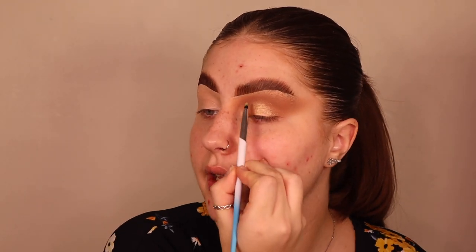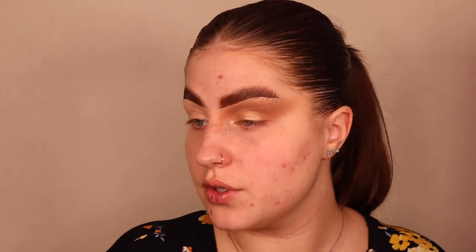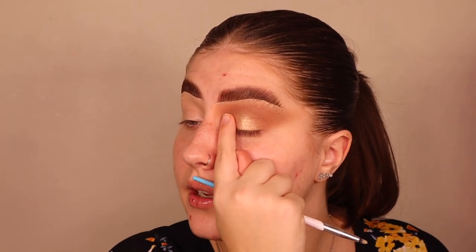Use your finger to buff out the edges so it's not sharp. For the inner third I like to add real brightness — instead of just putting highlighter in the inner corner, I bring it up here so it starts the blend and flow. There's a shade called Millionaire in this palette that makes me feel like a million dollars. I'll use a small brush rather than my finger so I don't apply too much.